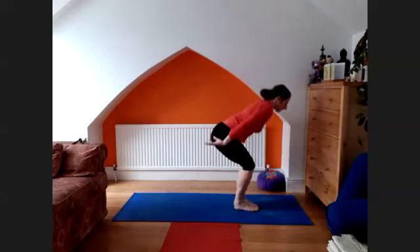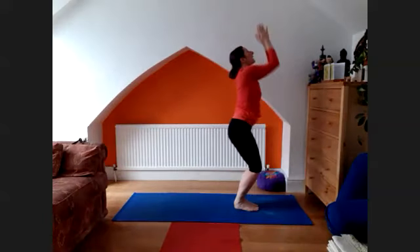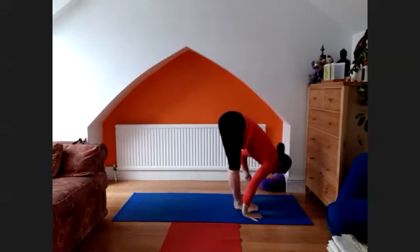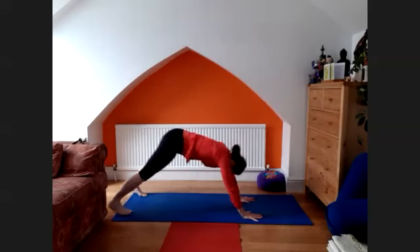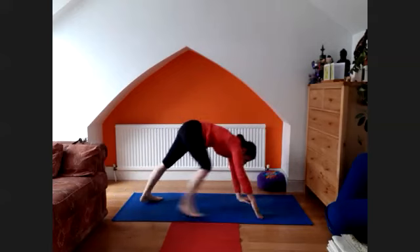And again, deep inhale, dasar derasana. Dve, exhale, hold. Trini, inhale, take a look and lengthen, tapuranga. Inhale, lift the chest — upward facing dog. Exhale, back to the downward facing dog. Dasar derasana.